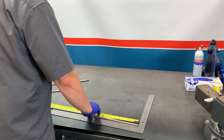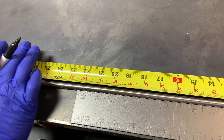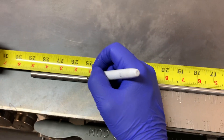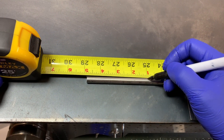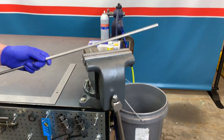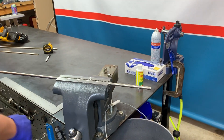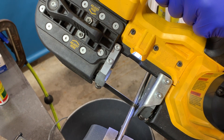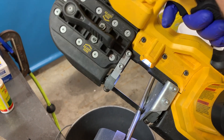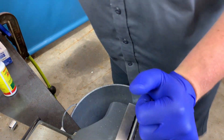In this video we are going to produce a three-eighths by twenty-five inch long nipple. The first step is cutting a piece of three-eighths tubing to the proper length. We recommend adding one-sixteenth of an inch to the overall length to account for material being removed during the coning process, so we are going to cut a piece to twenty-five and one-sixteenth inch. We suggest the use of a band saw style cutting tool versus an abrasive cut-off saw, to reduce heat generated when cutting and ensure longest tool life.